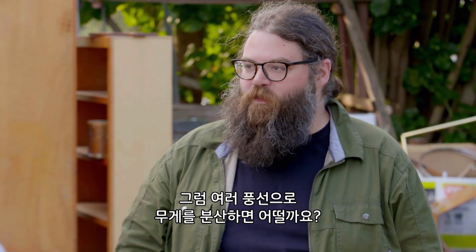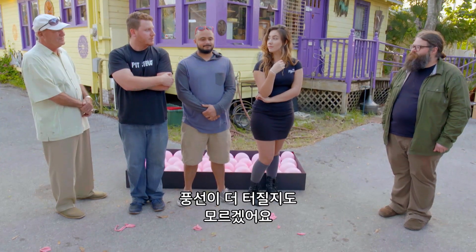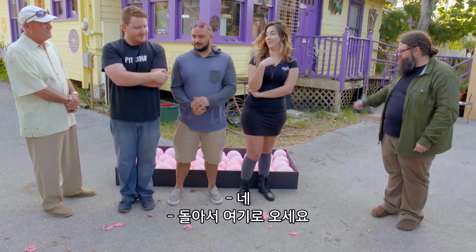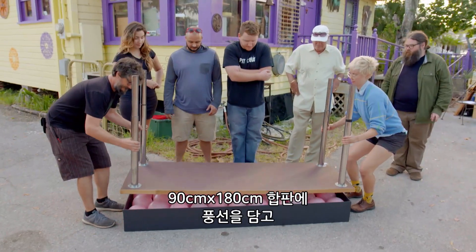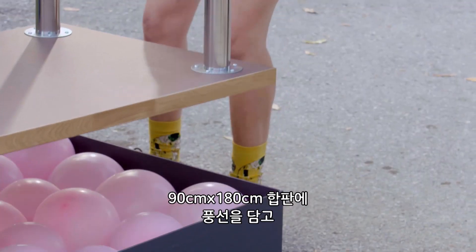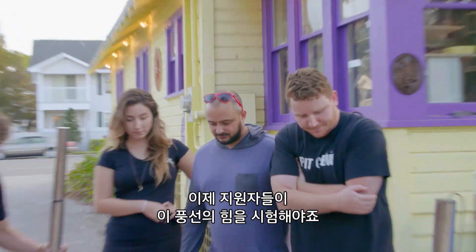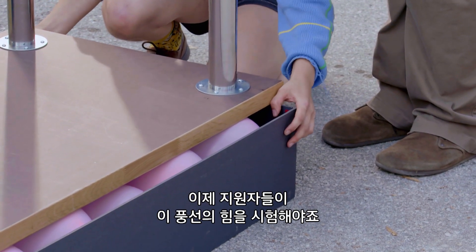Now, what happens if we distributed all of your weight evenly over the balloons? Do you think they would still pop? Hopefully they won't pop. We might be killing more balloons. Are you guys ready to give it a shot? Our balloons are boxed in on a three-by-six-foot sheet of plywood, and on top, an inverted table rests directly on the balloons. Now it's time for our volunteers to test the strength of these balloons.